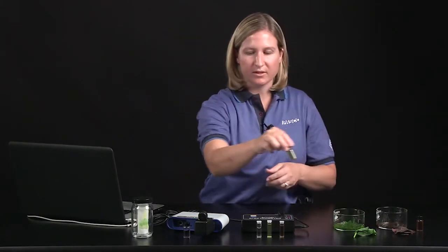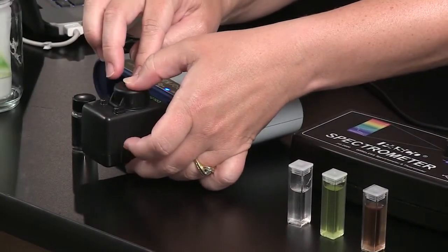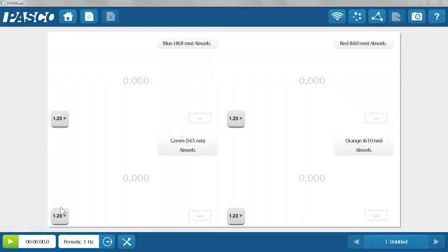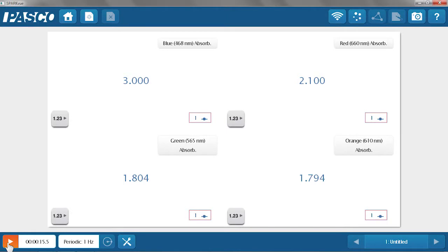Because my colorimeter is calibrated and ready to go, I can just take my spinach pigment extract, place that into the colorimeter, snap the lid closed, and hit record. I've created a page in SparkView that shows the four colors of the colorimeter. The lights within the colorimeter shine specific wavelengths of light through the solution, and the choices of light colors are blue, red, green, and orange. For plant pigment analysis, I like for students to look at all four colors for comparison.